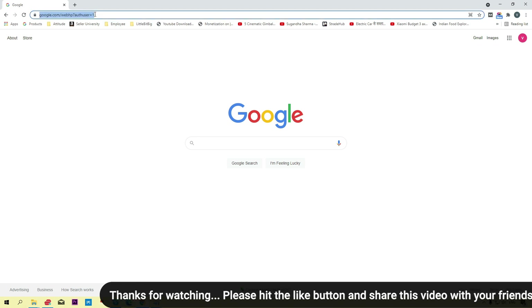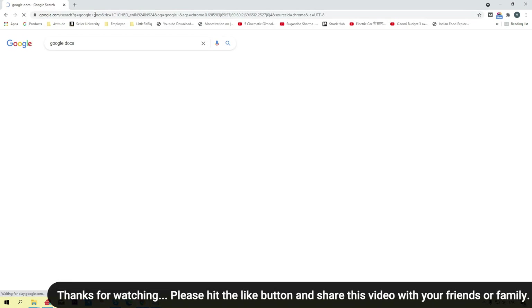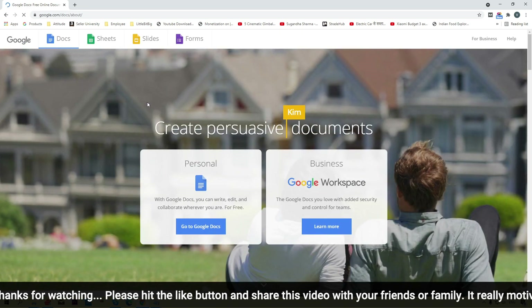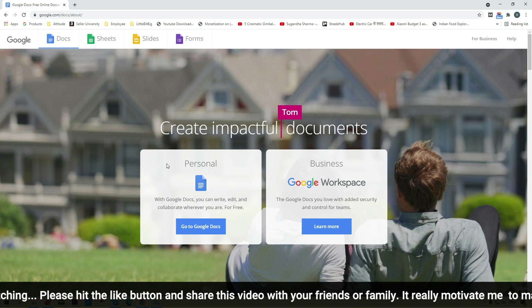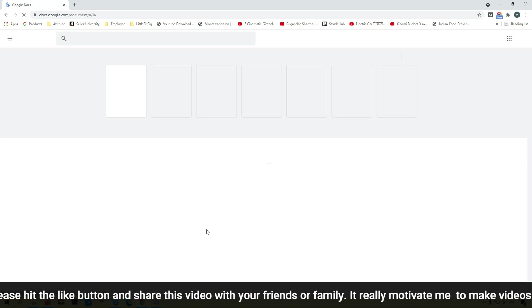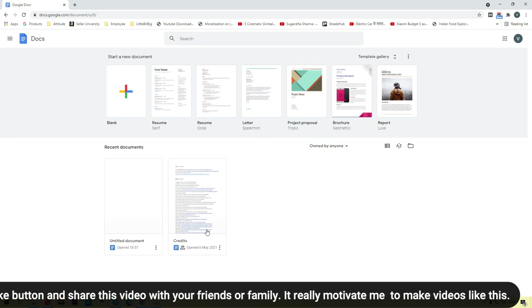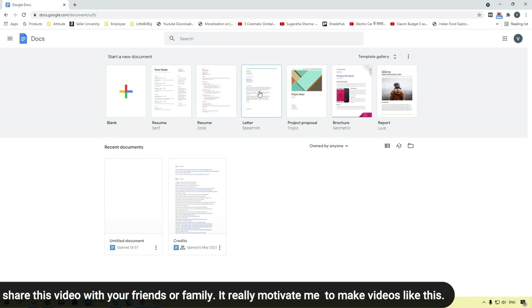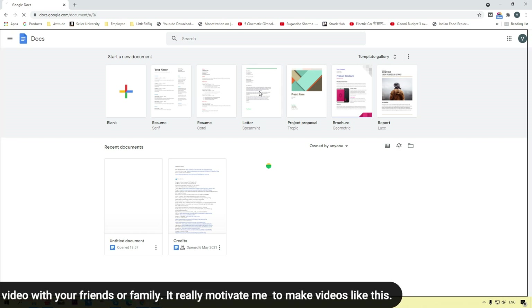First of all, I am going to open Google Docs. Simply search Google Docs on Google and you will see this page. Click on the Go to Google Docs button and you will see the dashboard. Simply click on a blank document or a template document.